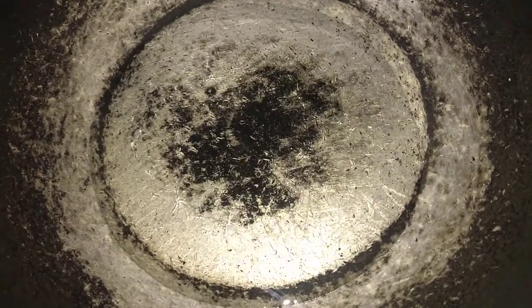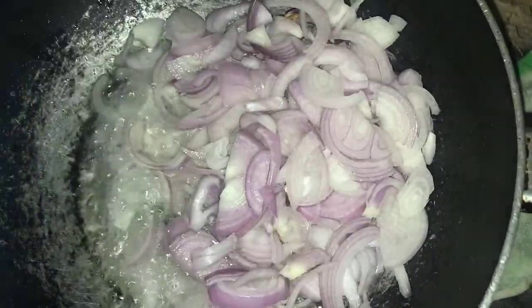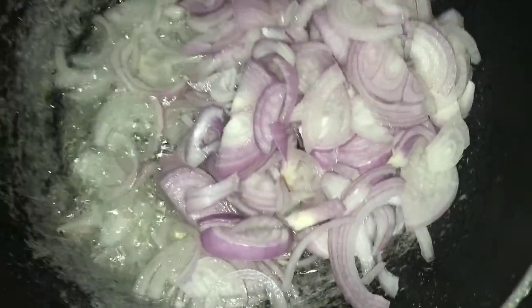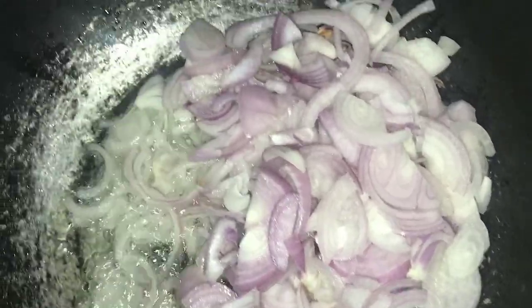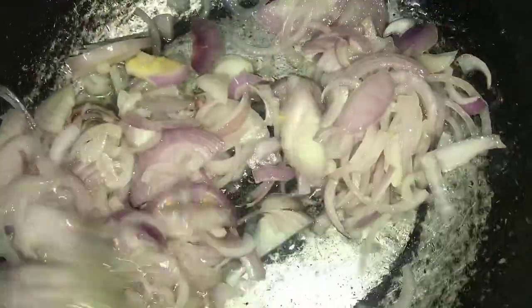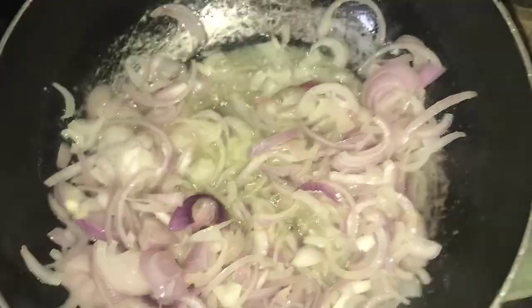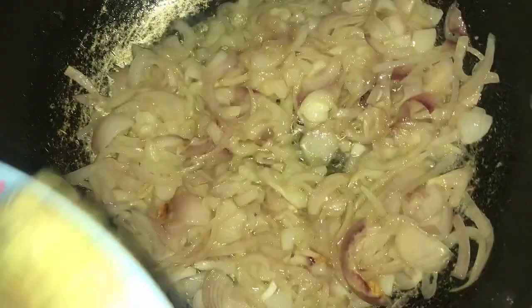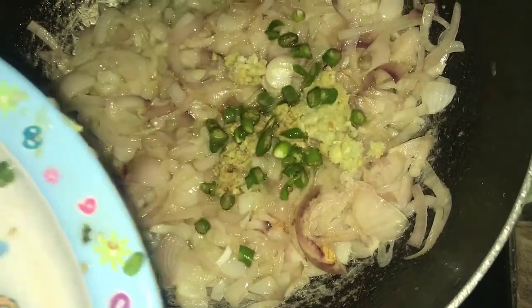Now take a utensil and pour enough oil, then add onions. Add ginger and garlic paste and also green chilies.